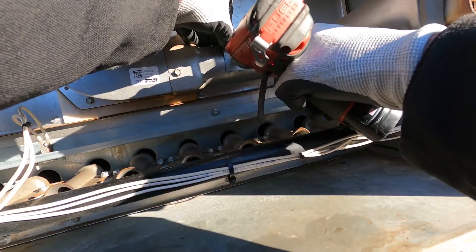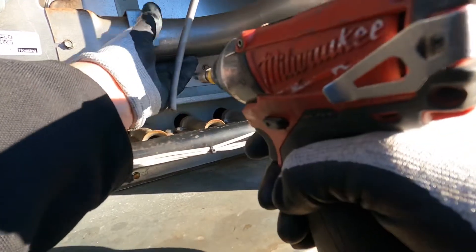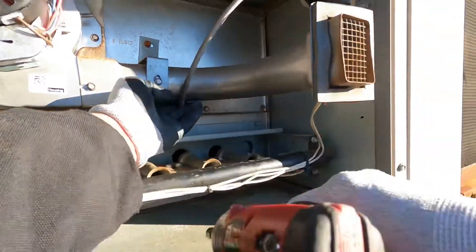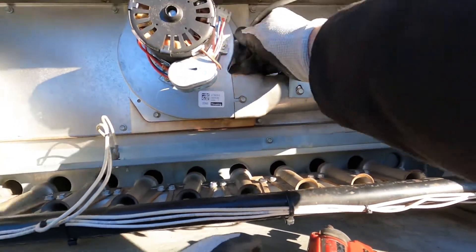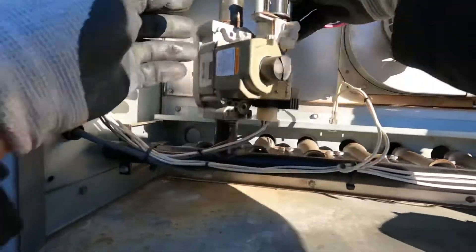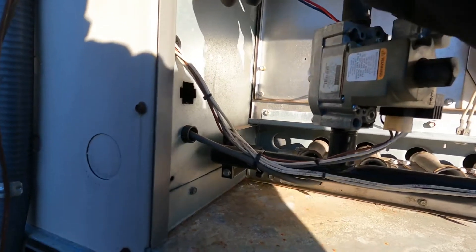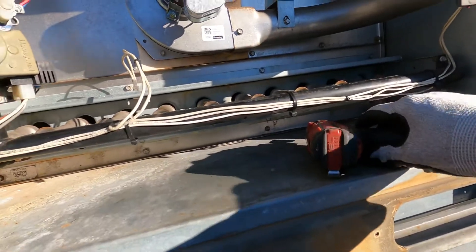I'm going to grab a screw so I can secure this. See, right there is where it's supposed to go. Take this tubing — if it's damaged, split, or anything, replace it. Pop it on for your pressure switch. We're going to bring it over... and it reaches. I was like oh no, but if it didn't I would just cut the wires off the other one and run it over. Okay, we're connected.